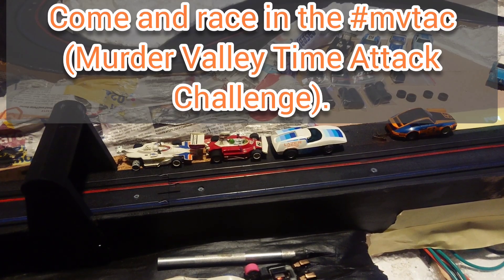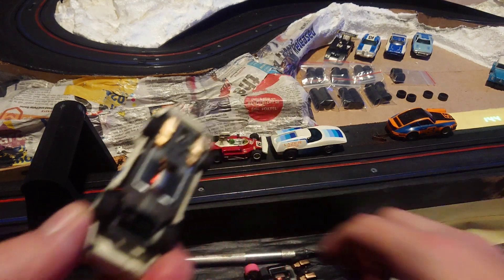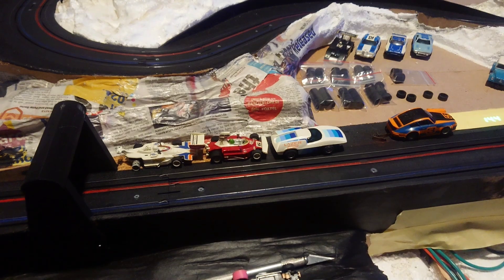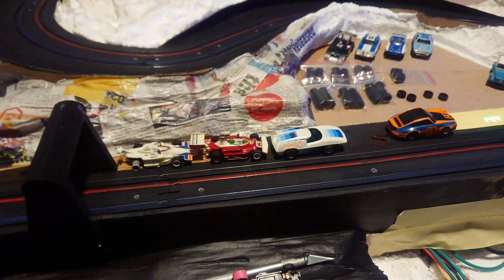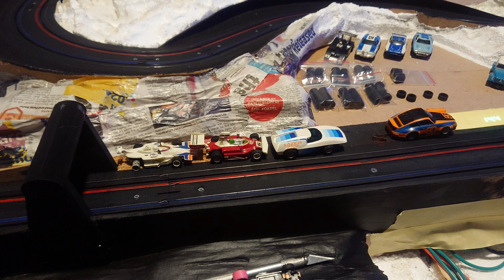I'm looking for people to come and have a go. I obviously favour my foam tyres — I think these Viper tyres are pretty good — but if you reckon you've got a better tyre or something quicker than me, prove it. I'm up for all challenges, happy to be humbled. Come and race! I'll see you on the next one, thanks for watching.